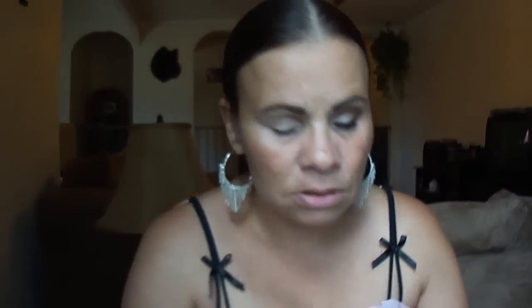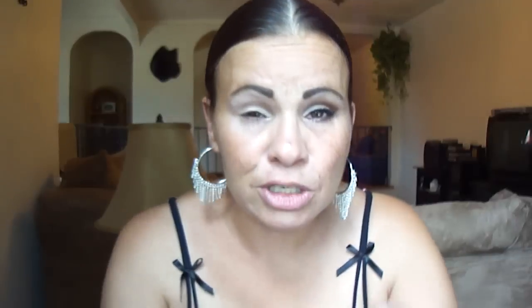Now I'm going to apply the highlight color — another Jordana single, number 105, Rich Vanilla. It has gold undertones; it's really pretty. I'll give you swatches after I finish the look. It's not a bam-in-your-face gold — just when it catches a certain light it's a nice touch. Very pretty. And that's done.